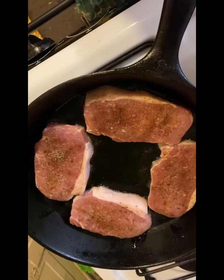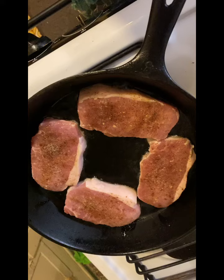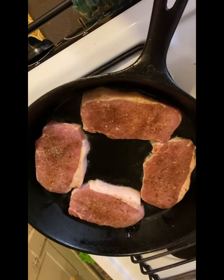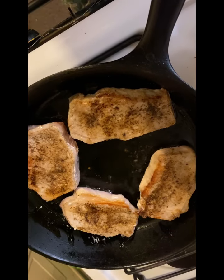While that was cooking, I went ahead and fired up the pork chops in a little bit of oil using the spices shown before. I waited till they were browned, turned them over, and kept going.